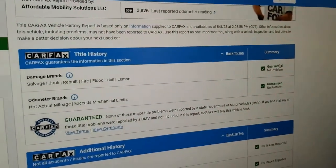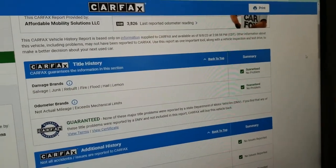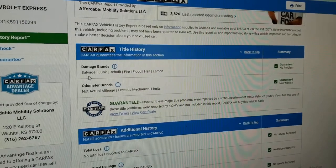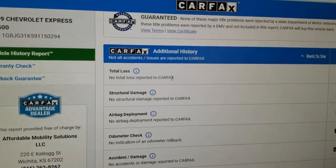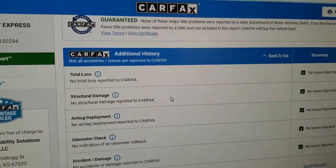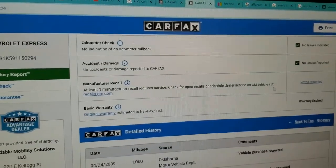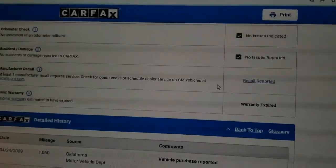We do a Carfax report on every one of our vehicles. This one shows no accidents or damage. Carfax shows one line scrolling — that means one owner. It doesn't always state it explicitly but one line means one owner. Carfax shows no salvage, junk, rebuilt, fire, flood, hail, or lemon brands on the title, and no total loss. Clean title, no accidents, one owner. Carfax shows no structural damage, airbags never deployed, odometer is accurate. It does have one open recall which any Chevy or GM dealer will fix at no charge to you.